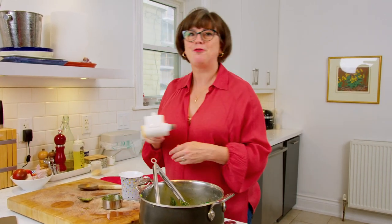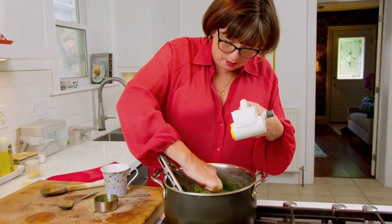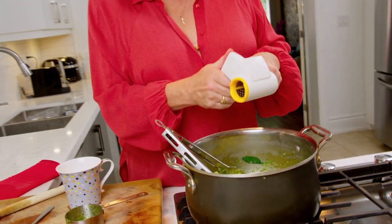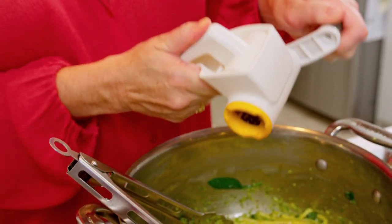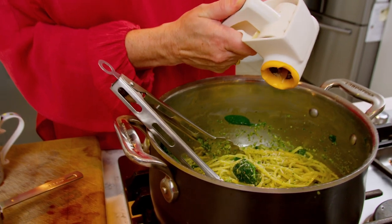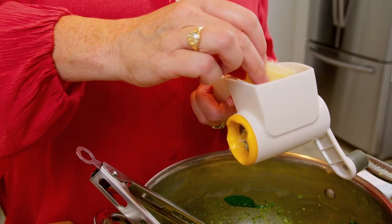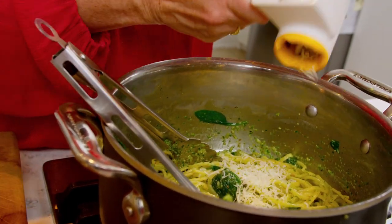One final ingredient: some freshly grated Parmesan. I want about a quarter of a cup, but measure Parmesan with your heart. I had a bit of a comedic moment here — the cheese wouldn't grate properly because the rind was facing down. Once I flipped it around, we were in business. Now we're talking.